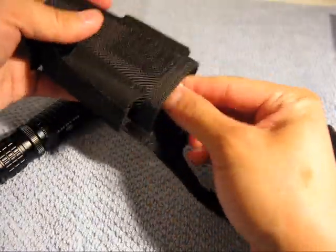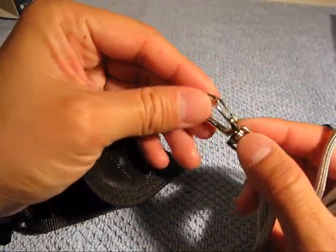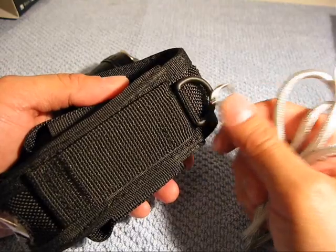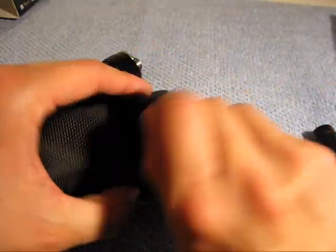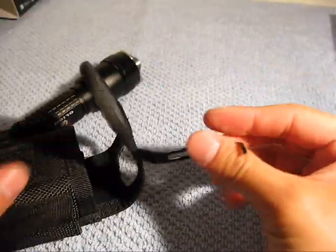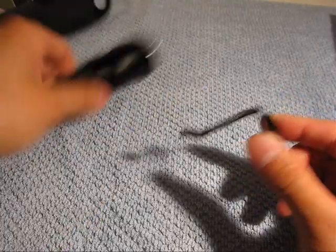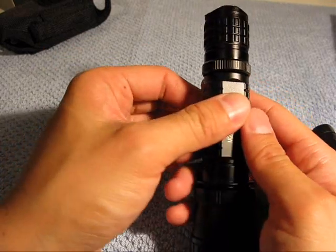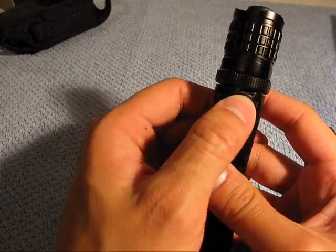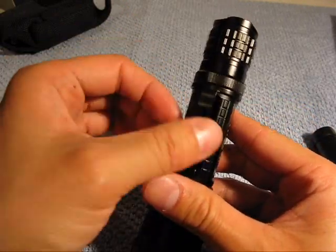Going into more of the little goodies, you get this nice little nylon lanyard with a quick release clip, so you could clip it on this D-ring and have it swinging or hanging off your neck if you wanted to. You also have a pocket clip. To use the pocket clip, if you just want to have this clipped into your pants and don't want to use the holster, you can stick this inside a cargo pocket with the clip hanging out.